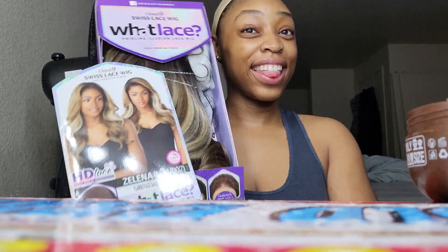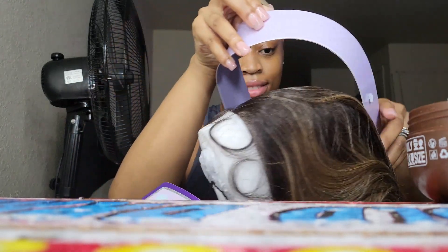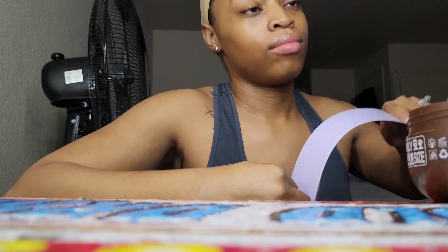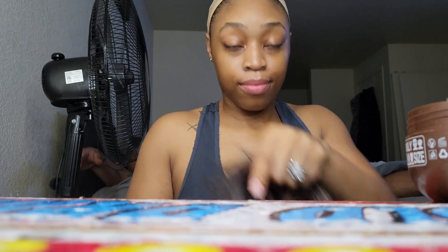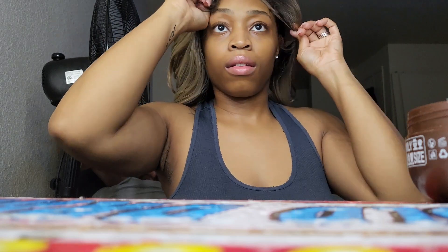If you gel your hair back with the Got2b Glue and then put your cap on and slip it back a little bit, you can still have that natural look. Now this wig — baby, this wig is bomb! It is so long and beautiful. I was honestly really surprised that it's a synthetic wig because it's giving a real natural hairline. The water lace is seamless and flat.